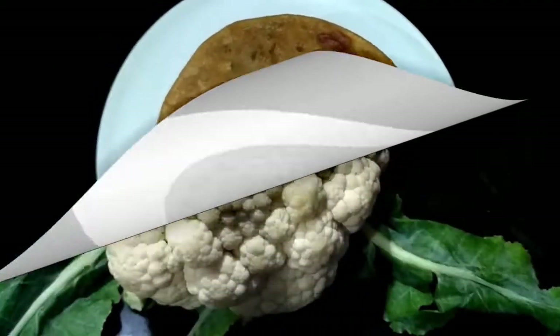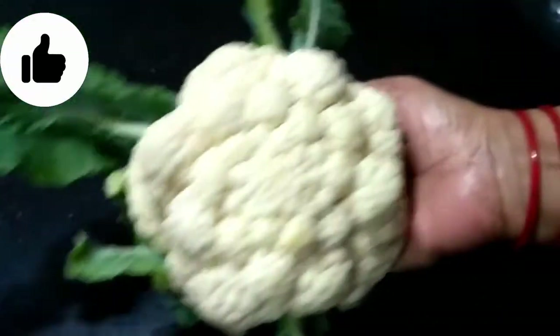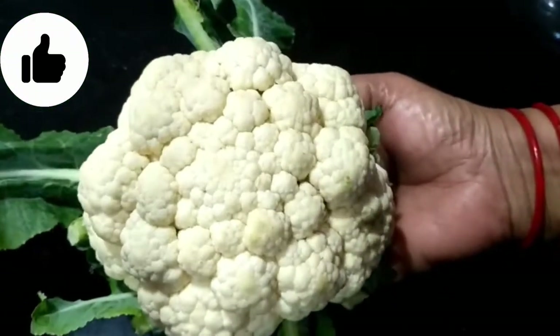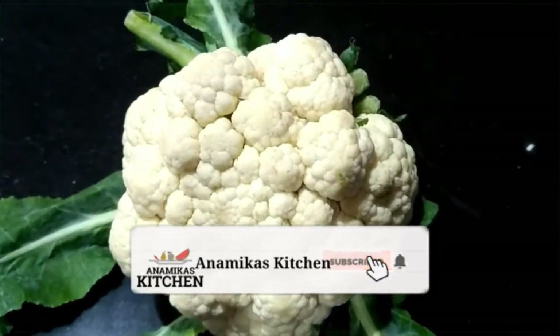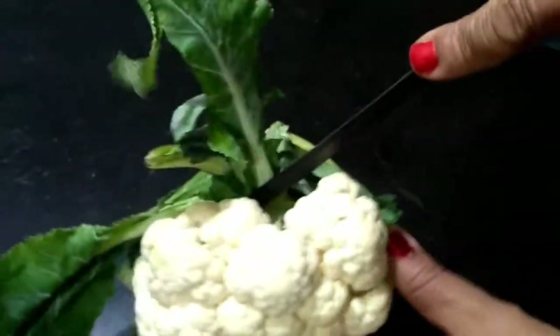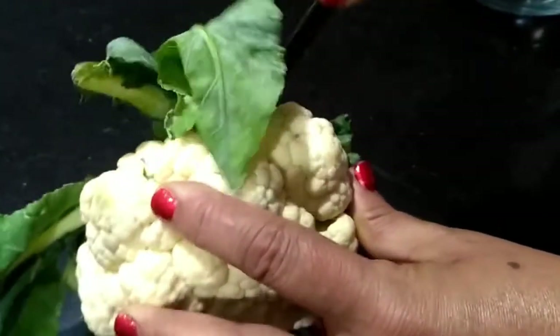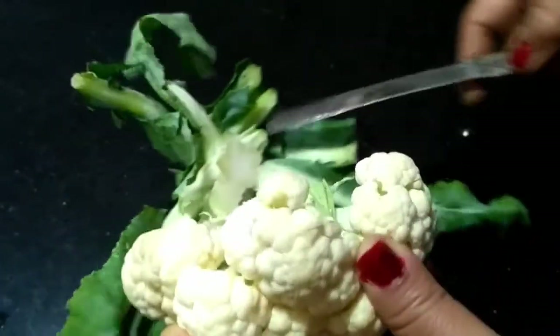We have brought 500 grams of gobi. We have brought 2 tons of it. We can take it from the back of the leaf. We have extended leaves since it is a fresh new vegetable. It also has 2 tons of flowers.